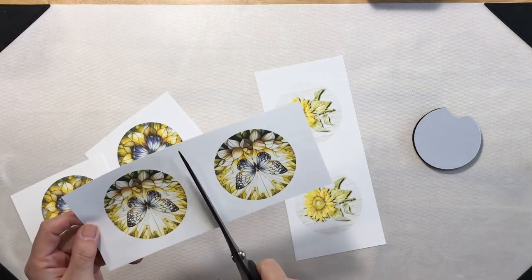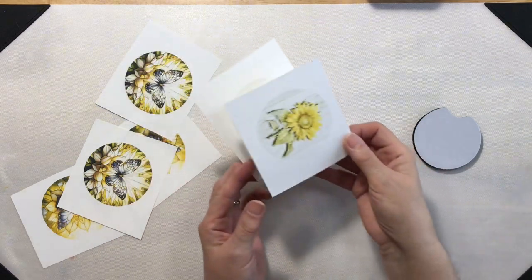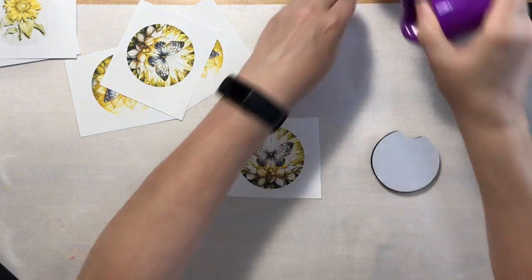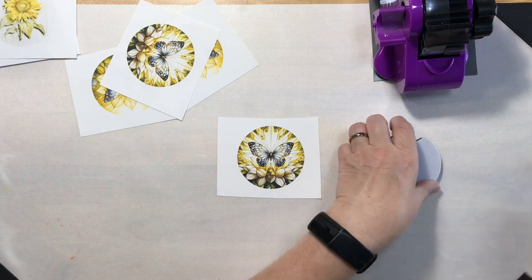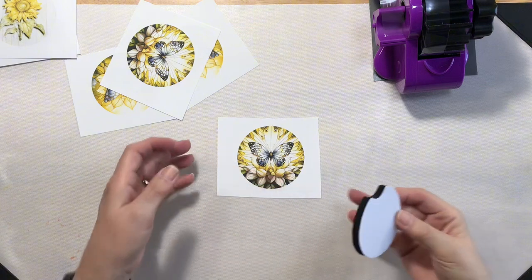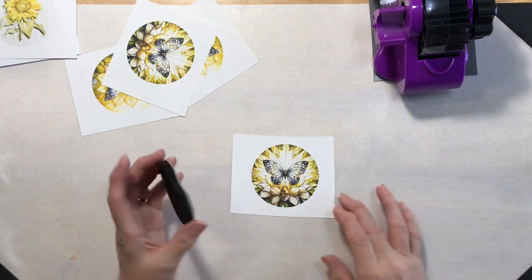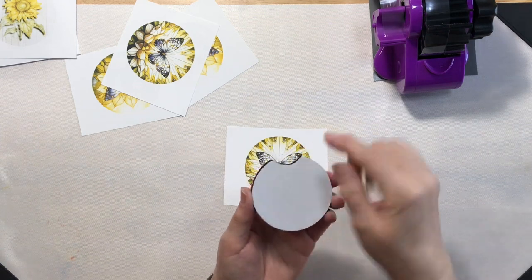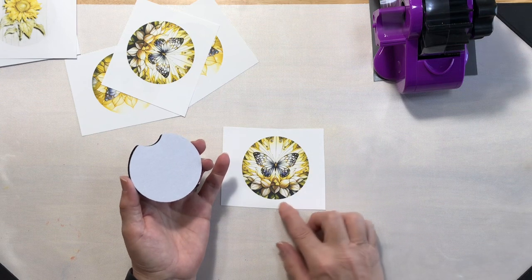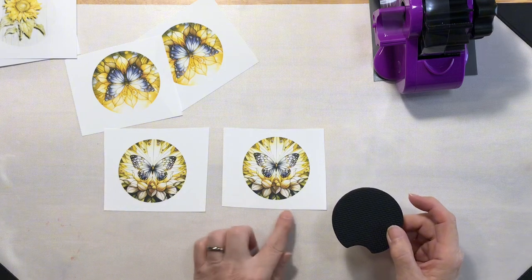I have two of each design because I'm going to be packaging these as sets. Let's save these for later because they'll be a little more difficult to line up, so we'll start with this one. I'll bring in my heat resistant tape, and the first thing I'm going to do is lint roll my coaster. I need to be careful — I was working with glitter the other day, so I want to make sure there's none on my design or coaster. Because these coasters have little cutouts on them, I want to be cautious about placement, and I think I'm going to place it down here at the bottom. Since I'm making sets, I want the cutout in the same place on both designs.